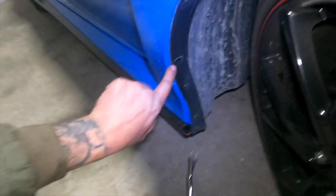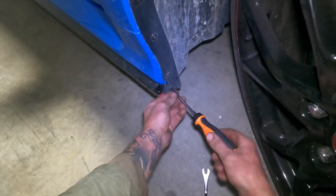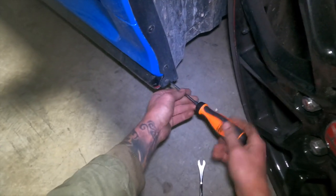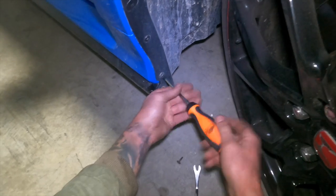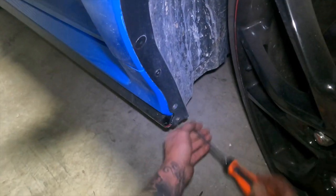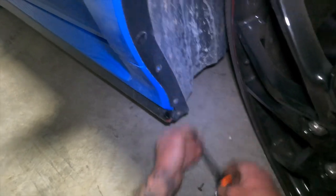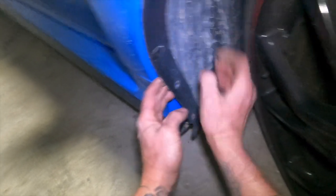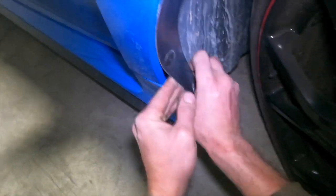Okay, first things first. We're going to take these screws off first — one screw here. And yes, my wheel well is filthy; don't take off points for that. My next shop will hopefully be all concrete.